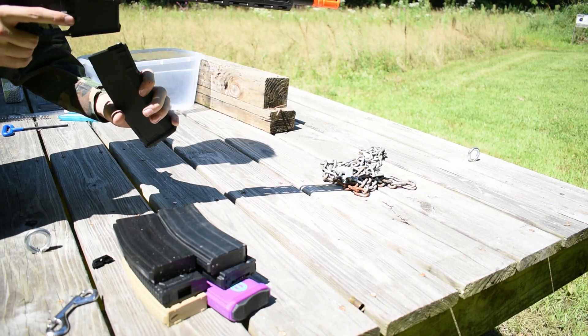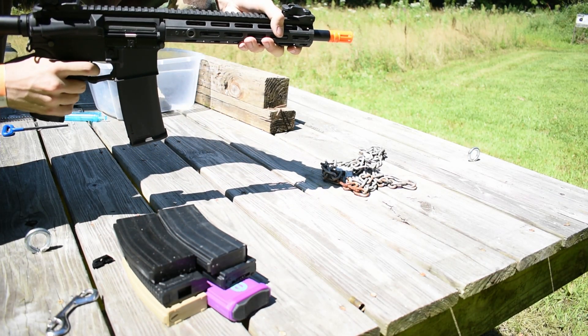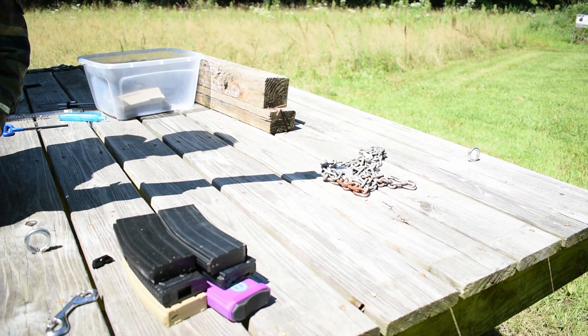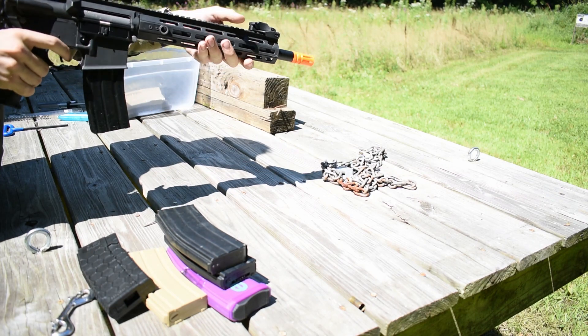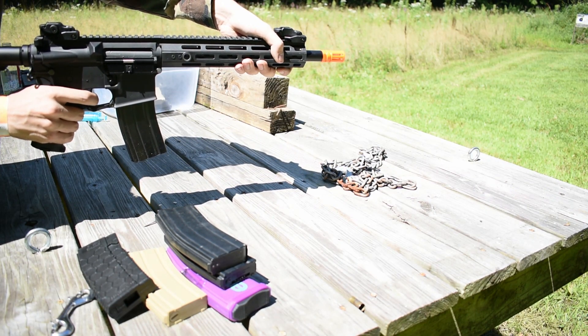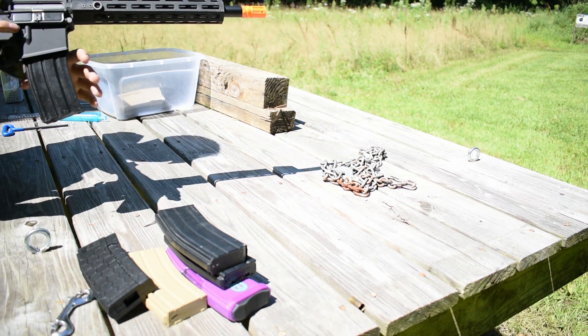Specna Arms mid-cap — feeds. This is a GMP metal mid-cap — goes in, locks, no issues, not much wiggle. Feeds good.